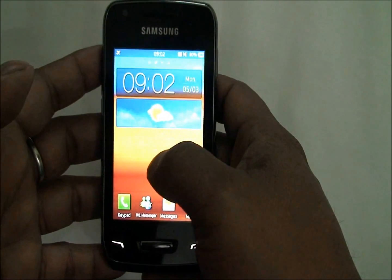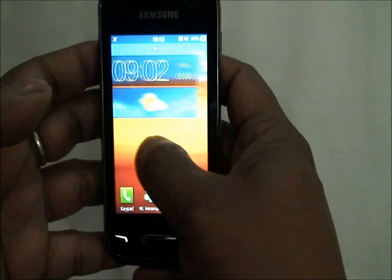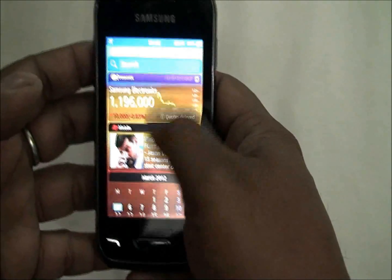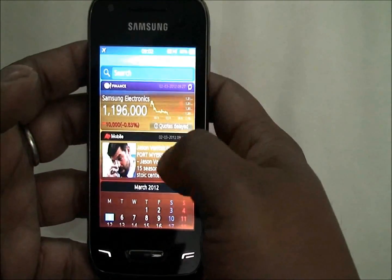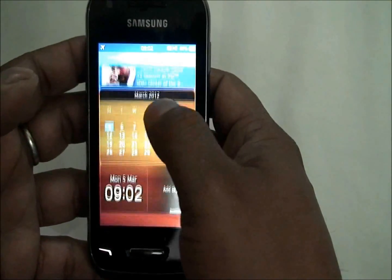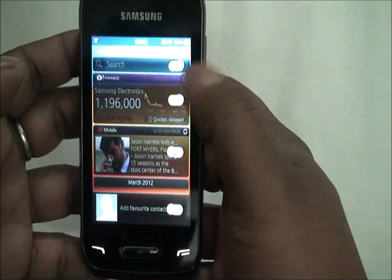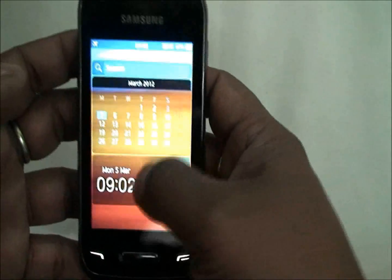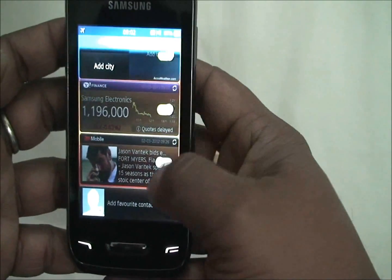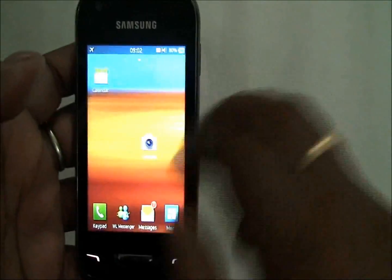This LCD screen is a little crisper than earlier Bada entry-level phones. You have a number of home screens like you do on an Android device, but unlike Android, the leftmost screen is fixed for live widgets. You cannot customize the live widgets home screen. You can enable or disable them by long-pressing the screen — disable the widgets and they won't appear, enable them and they will appear again. The rest you can customize.